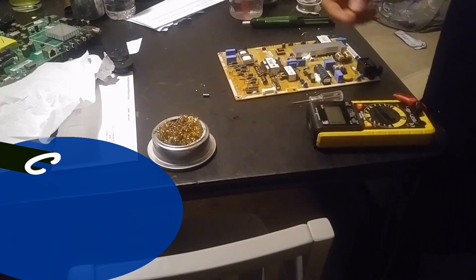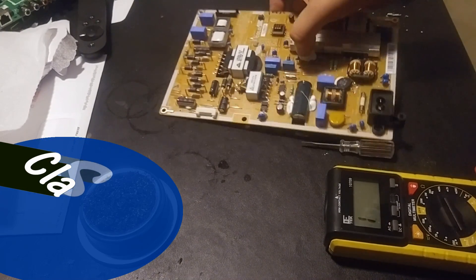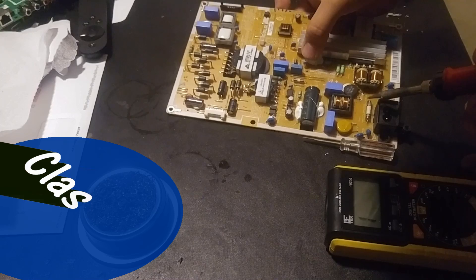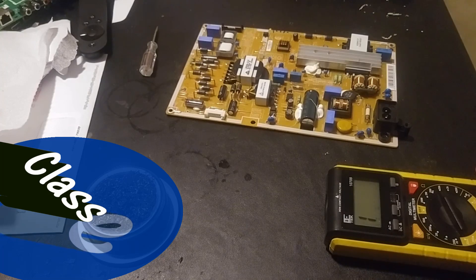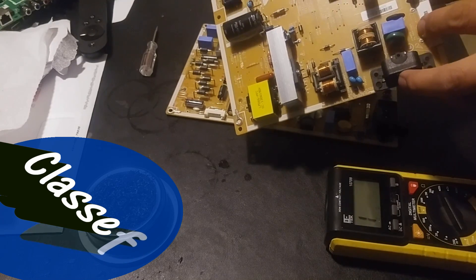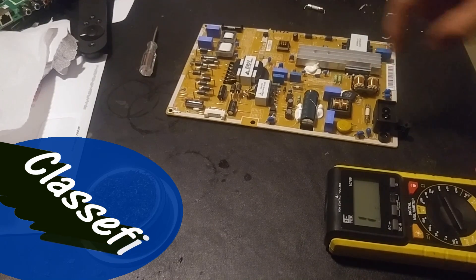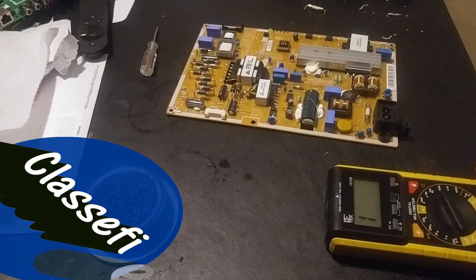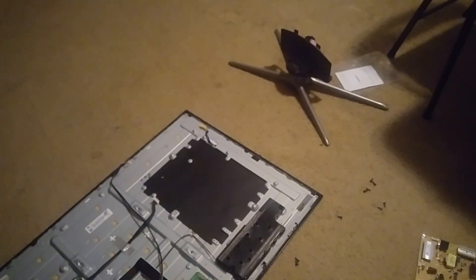One thing I did not mention: the fuse that you apply on here says 5.0 amps at 250 volts. Make sure you have the same rating of fuse. I ended up pulling mine from another board that said the same thing — 5 amps at 250 volts. Just make sure you pull from the same spec. You don't want an underpowered fuse that might pop once you plug it in.